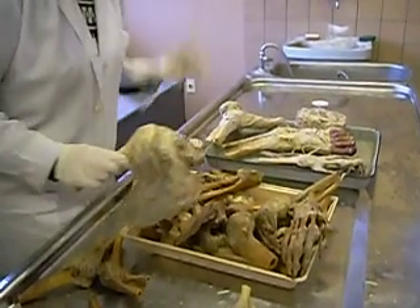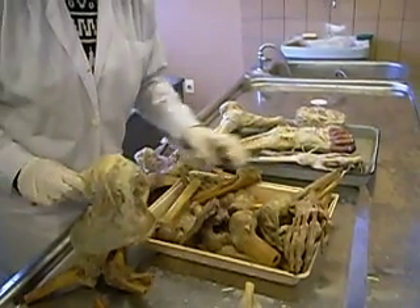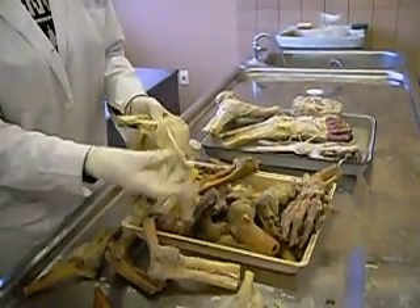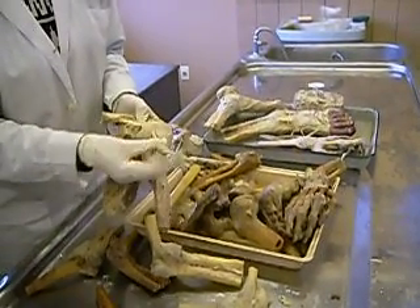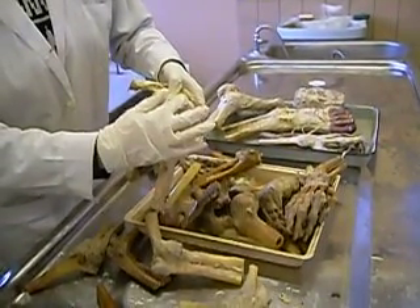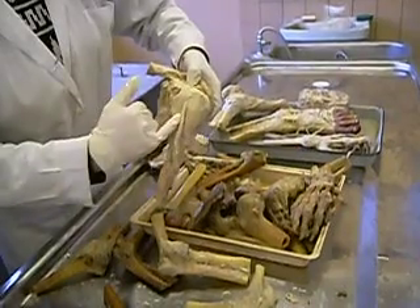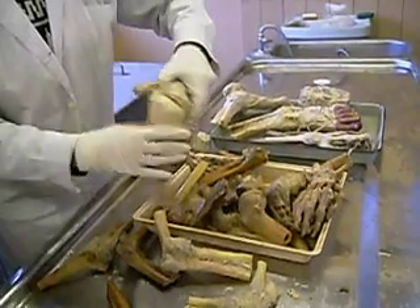I need one more joint. Look please, this is the standard biceps — long caput, long head of biceps. It's up here. This is tuberculum. Between them is the sulcus intertubercularis. And you can see the ligaments enter, using this sulcus, along the sulcus, inside of this joint.